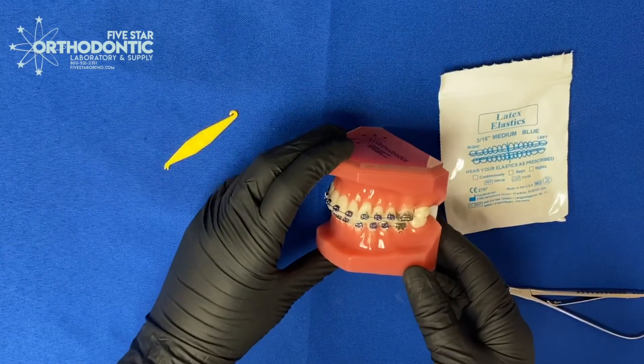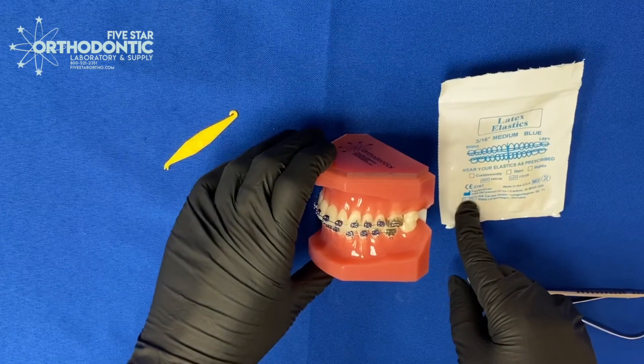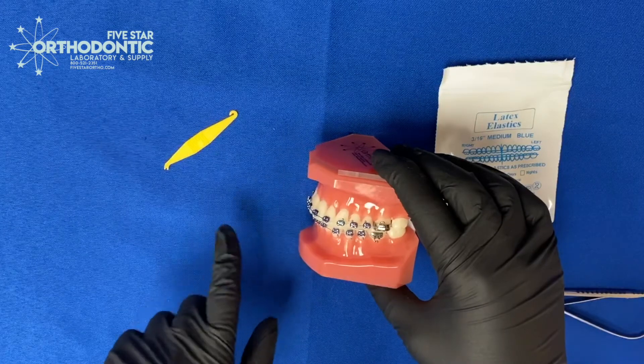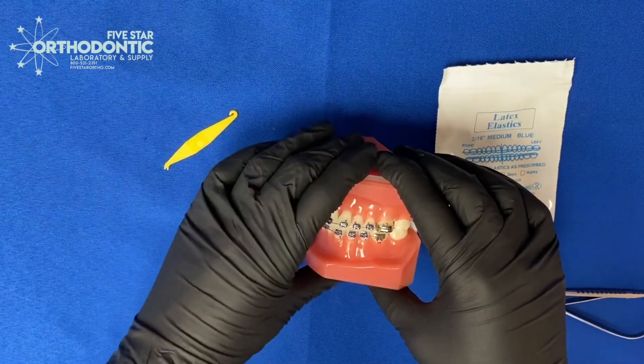So let's get into a demonstration. For vertical elastics, we recommend our 3/16th medium elastics. Those are called Venus in our line. I would recommend showing the patient how to attach these with the elastic attacher, since that's how they'll be doing it at home.